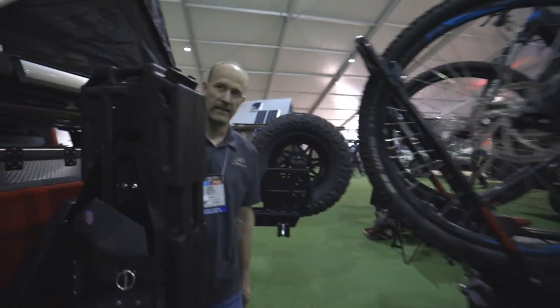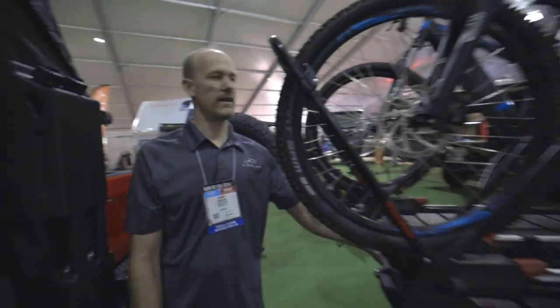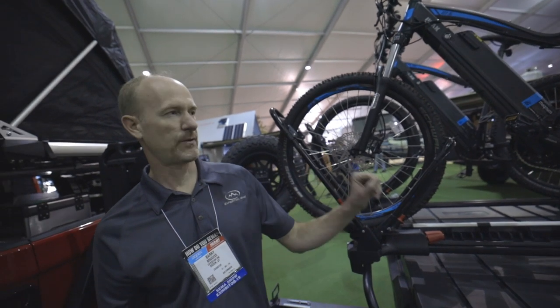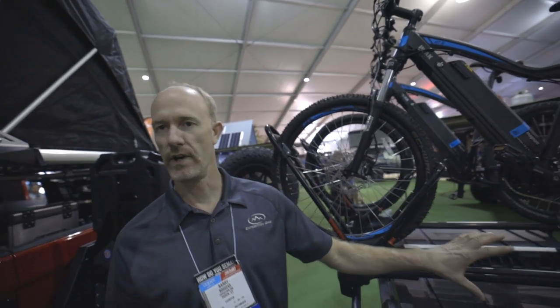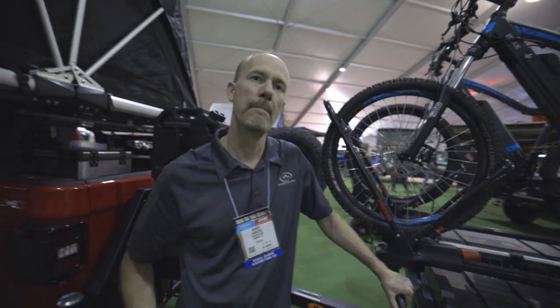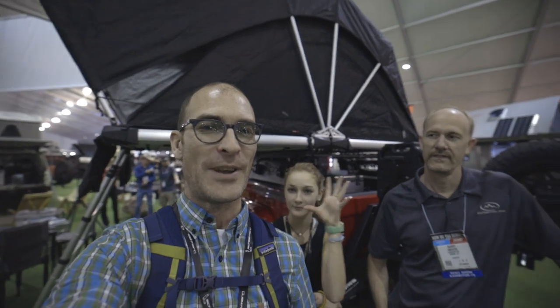What do these things retail for? So this one with the Overland rear end would be around $4,000. The typical trailer tire and wheel rear end is going to be a little bit less than that. Well, super cool. Thanks so much, Barry — I really appreciate your time. My name's Jason Kirchie down here at SEMA 2019. We'll see you guys in the next video.